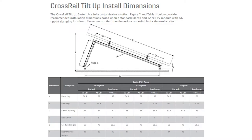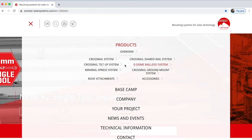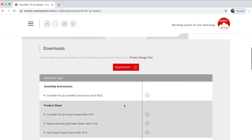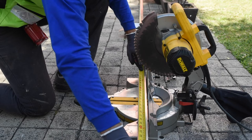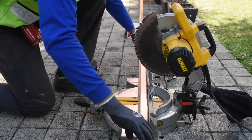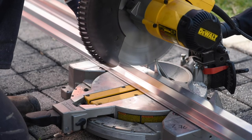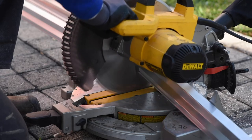The first step is to cut the rails to the specified size that your BASE project plan states. You can also find this information on the Tilt-Up assembly instructions. Be sure to refer to our assembly instructions for more details and installation best practices, which you can find on the product page for the Tilt-Up system under downloads. Please use a saw blade that is specified for aluminum. We recommend placing the rail with the open channel facing down so that the flat bottom edge is facing the saw blade. This ensures that the rail will not move while cutting. We suggest making a table of cuts to reduce the amount of rail waste.